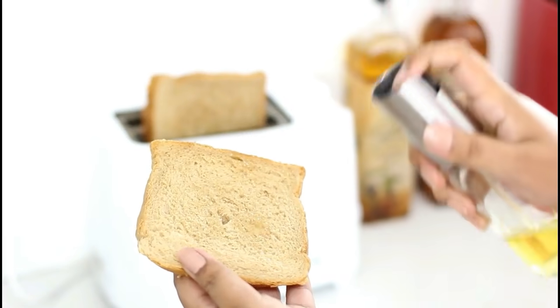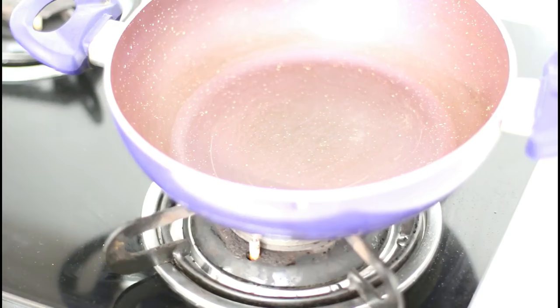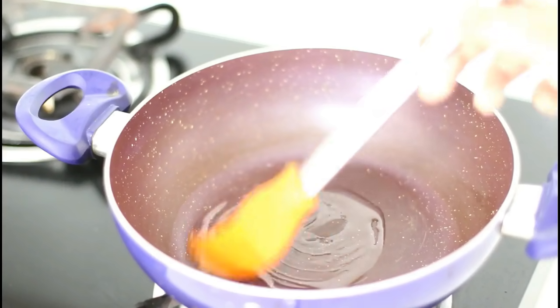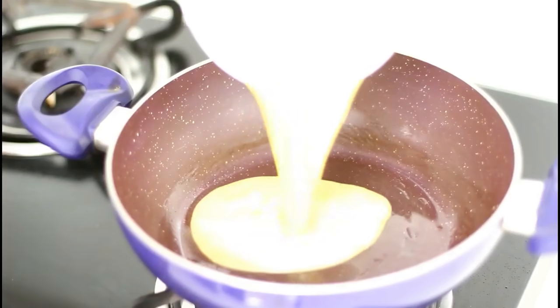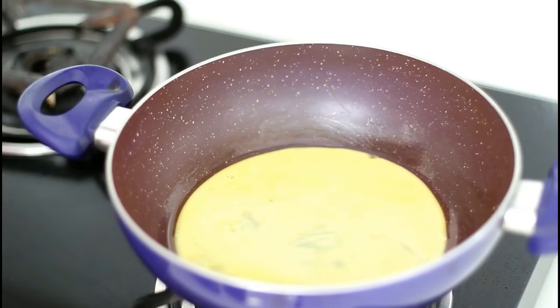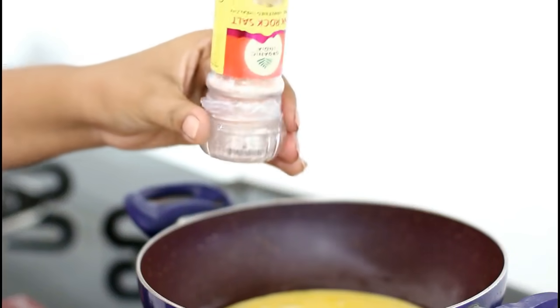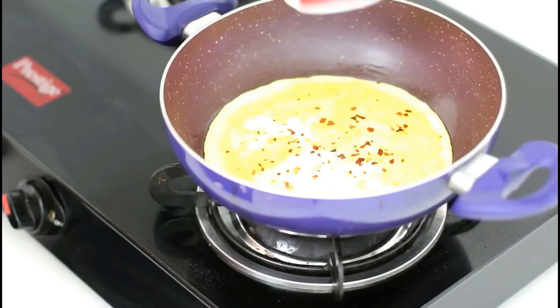Now while the bread is getting toasted, let's start making the omelette. Heat up a pan and put a little bit of mustard oil. I always use mustard oil while cooking eggs, but if you don't like the taste of mustard oil, you can use olive oil. I believe mustard oil really enhances the taste. Next, put the gas on medium flame and pour the eggs. Now add a little bit of salt and some chilli flakes. You can also add shredded cheese if you like the taste of it.